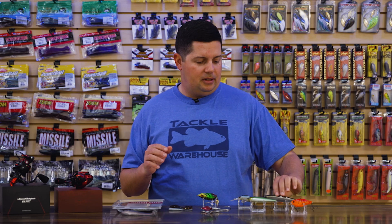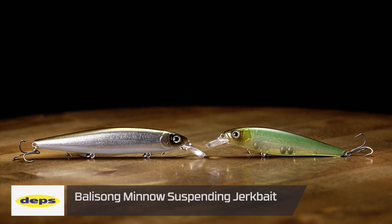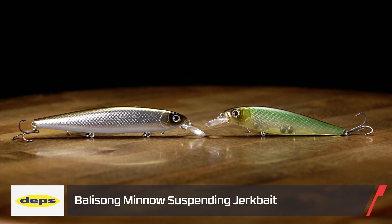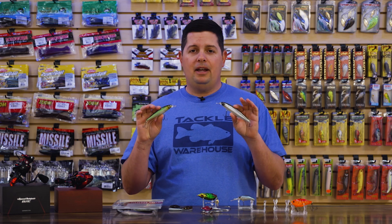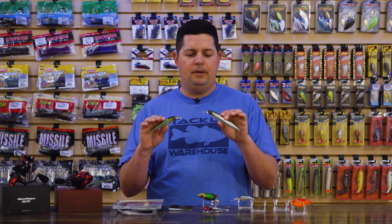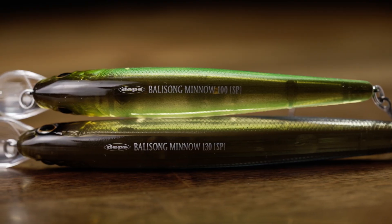We got a couple new ones from Depts. The first one is the Depts Bolasong Minnow — and I know this is not a new bait. Before you blow me up in the comments, this is just one that's new to Attack Warehouse. These have been really hard to get our hands on. We finally got a batch of the regular Bolasong minnows. We've carried the Longbill model in the past, which gets you down to about the 10-12 foot range. This is just their standard 100 and 130 size jerkbait.